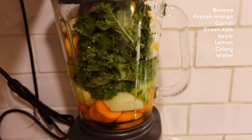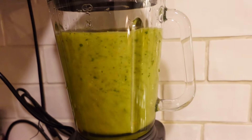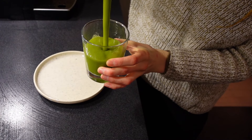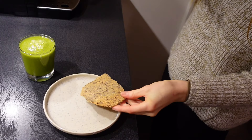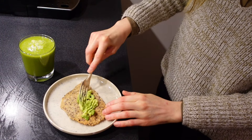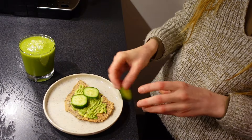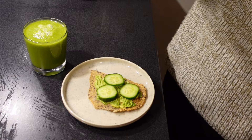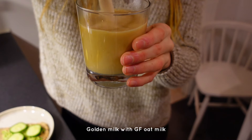I started my morning with a super delicious breakfast. I had a green smoothie with lots of fruits and veggies, but also a fantastic gluten-free seed cracker made of buckwheat. I topped this with some mashed avocado, cucumber and salt. Then I also had a golden milk with oat milk.